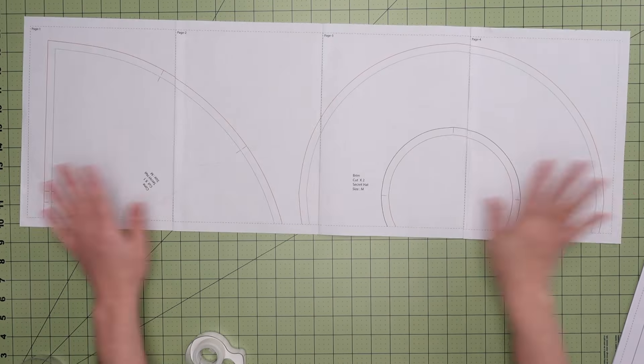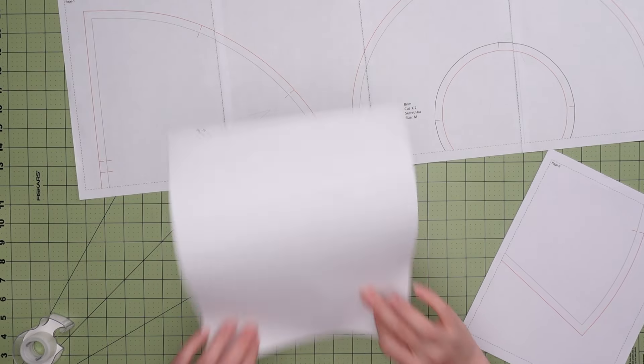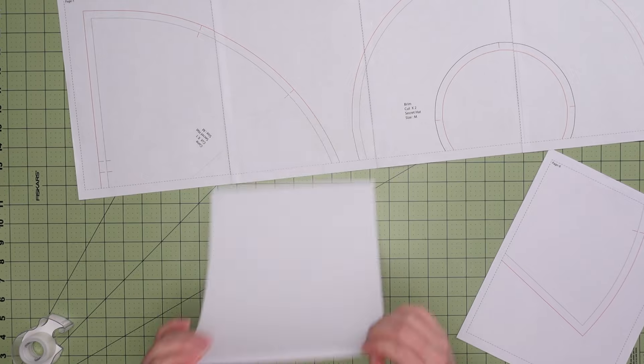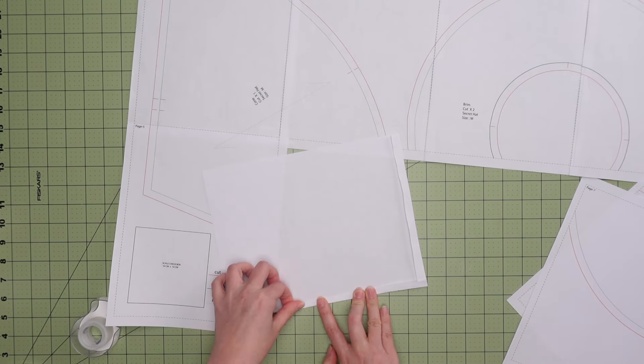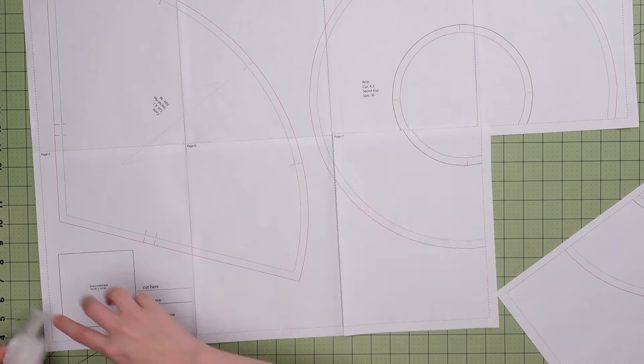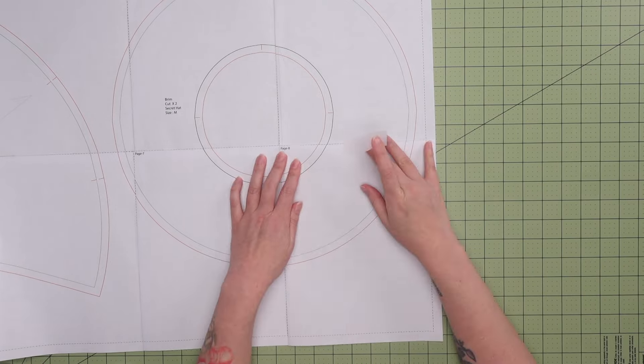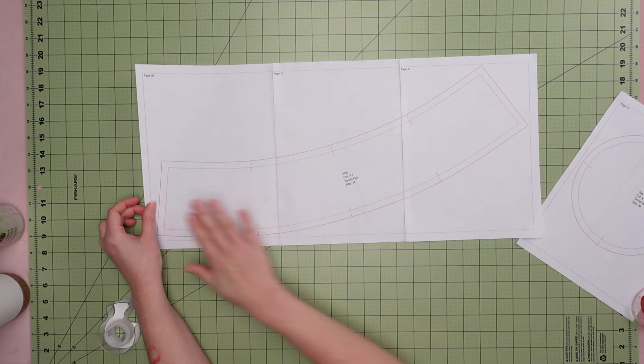The second row needs to connect to the top row, so we will also be folding the tops of these pages and overlapping them to meet the dotted lines of the first row. Just as we did on the first row, fold the left sides and overlap with the previous paper until all the pattern pieces are complete. In this case our first two pattern pieces are done, so let's assemble the others separately.